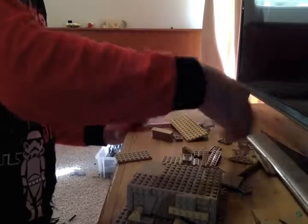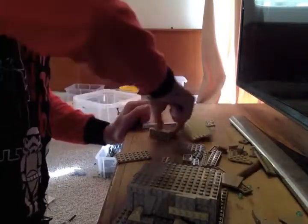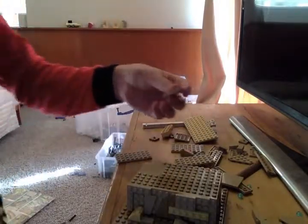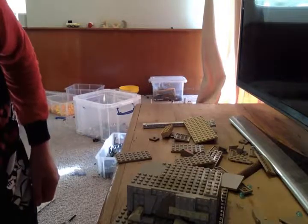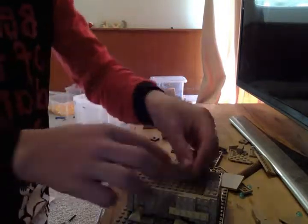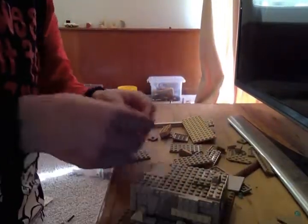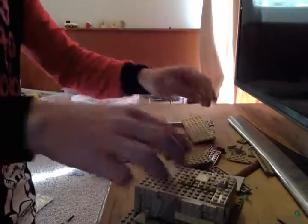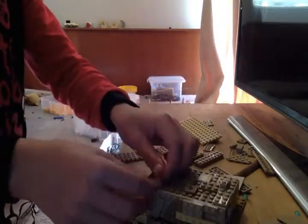First we are going to detail the top. I'm not going to show you a video on how to detail the top because all I would be saying is be random — and that would get boring. So just keep placing bricks, whatever you want really.